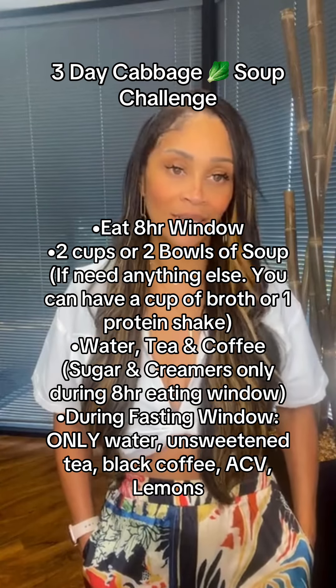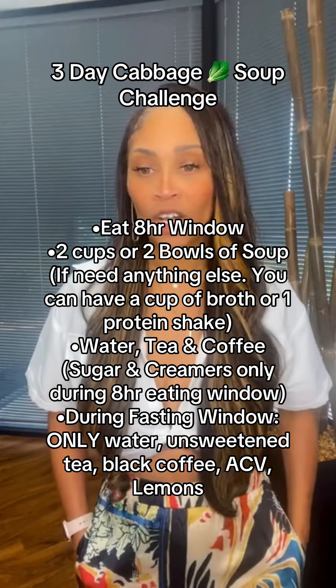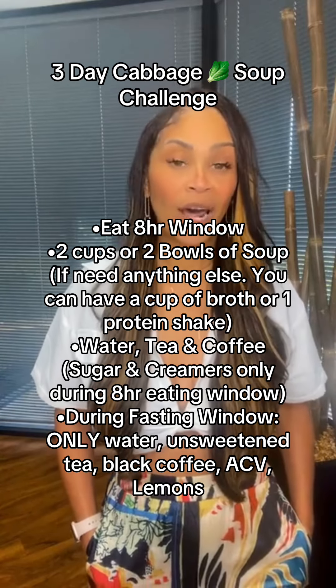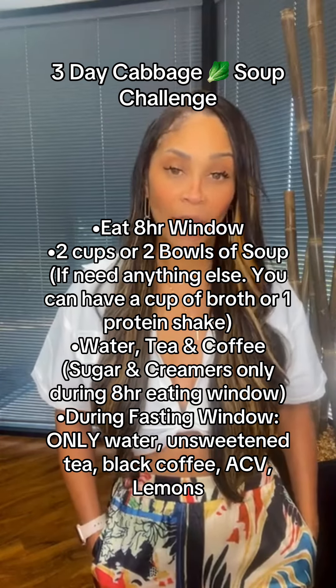And you can season it however you want to season it. All of that, you're putting in a pot on the stove. You're going to let it cook for about 25 to 30 minutes, depending on how crunchy or how soft you like your cabbage.